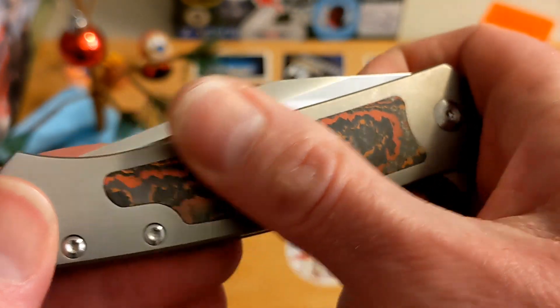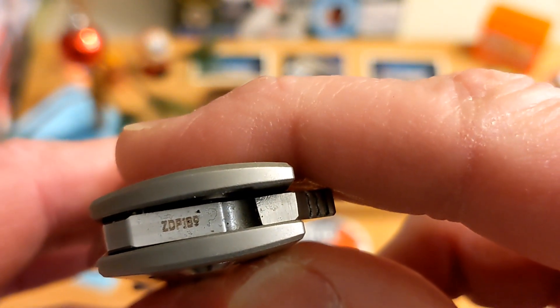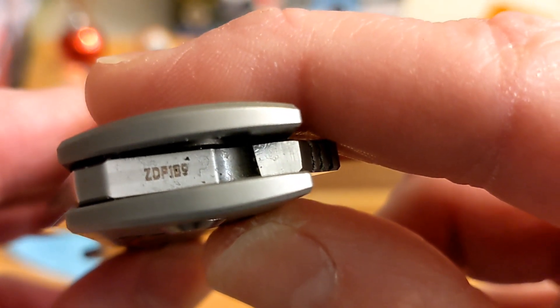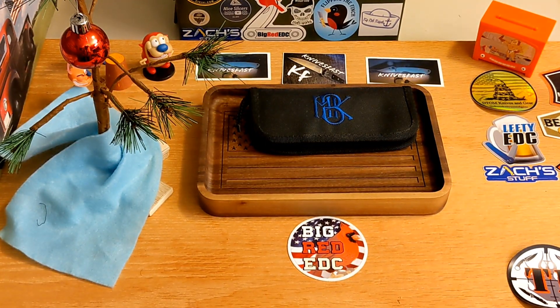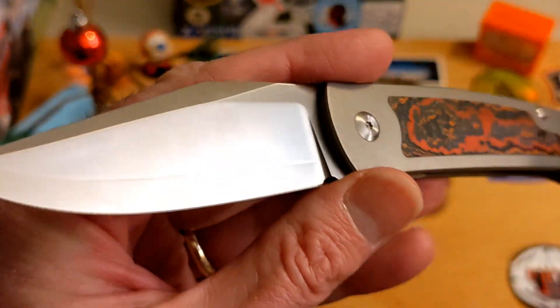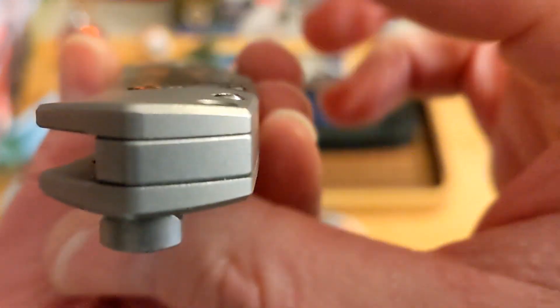The ones currently available on their website are full titanium with no inlay and instead of ZDP-189 they are M390. They are $215 on their site right now. These are not a USA-made knife — this is made in China — and that's all good.